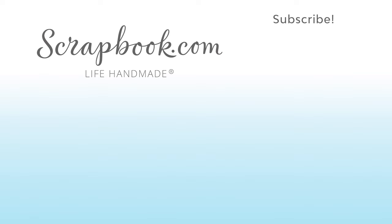Thanks for watching this video that was filmed in Phoenix, Arizona, at AFCI's 2020 Creativation event. If you liked this video and want to see more from scrapbook.com, please like, share, subscribe, and leave a message. Happiness is life handmade.